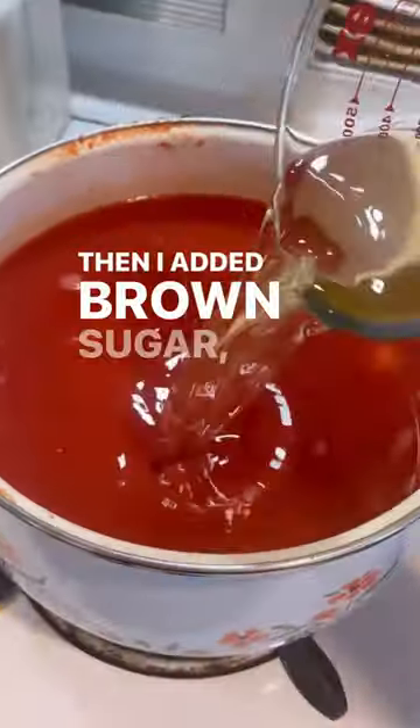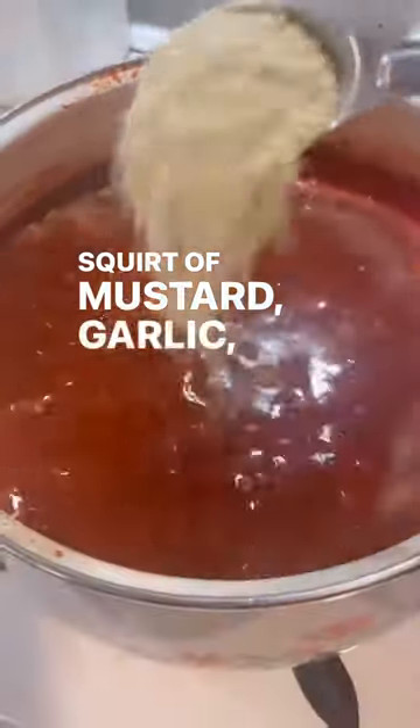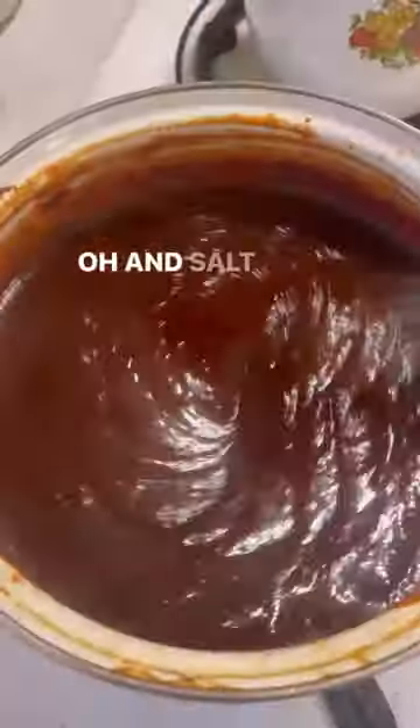Then I added brown sugar, vinegar, a spoonful of molasses, a squirt of mustard, garlic, and onion powder. And salt and pepper.